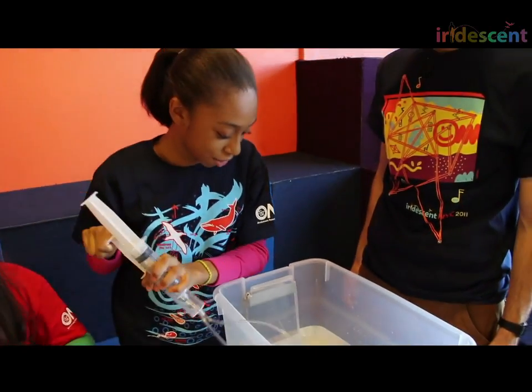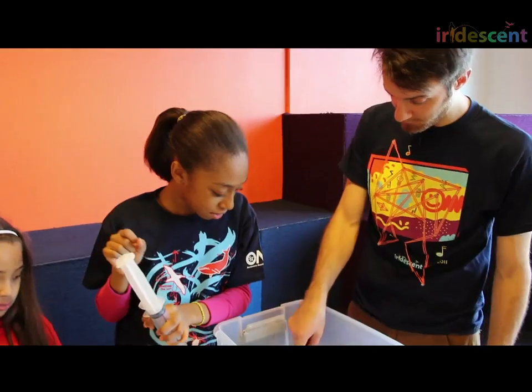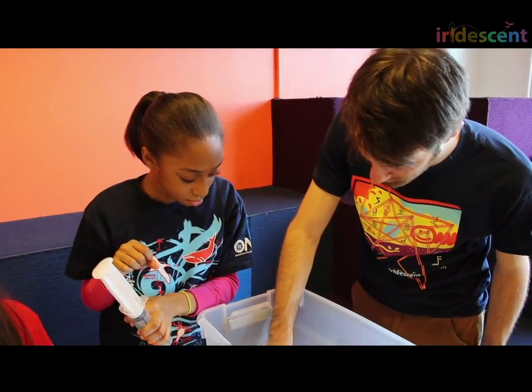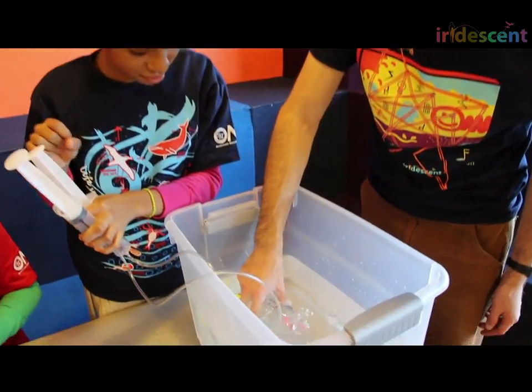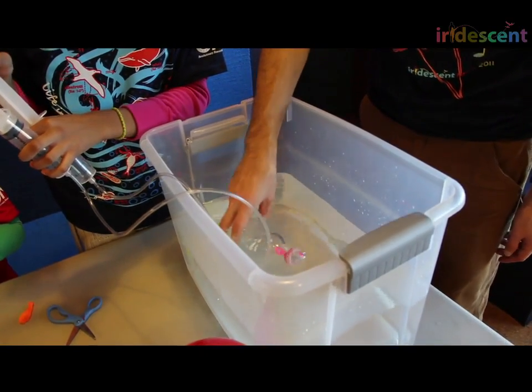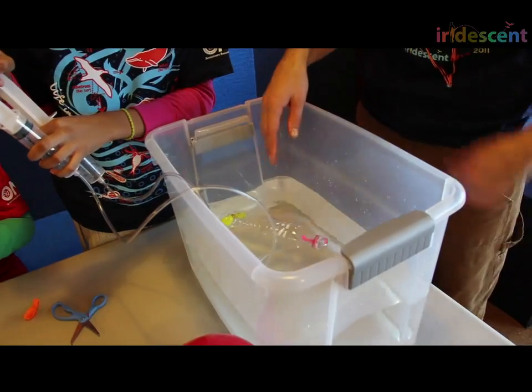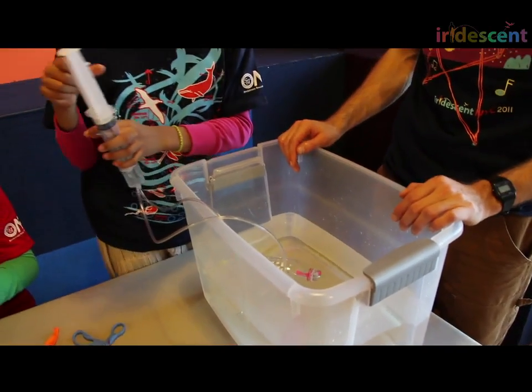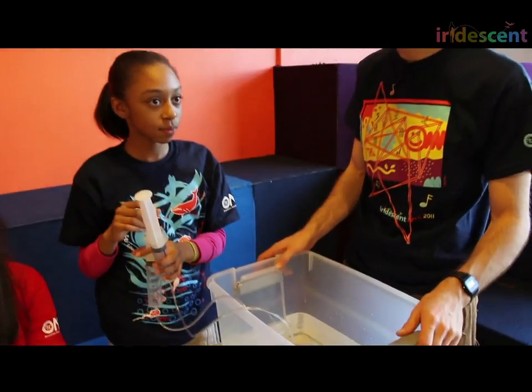Yes, we could fill it up with water. I see there's some air in there — I'm going to try to let that air bubble out. I think we'll still have a little bit left over. If we had deeper water, it could get all the air out. But it turns out that plastic bottles, even when totally filled with water, float. So what can we do to make this sink?